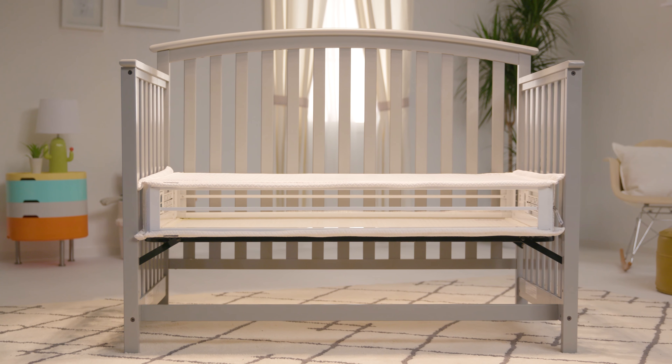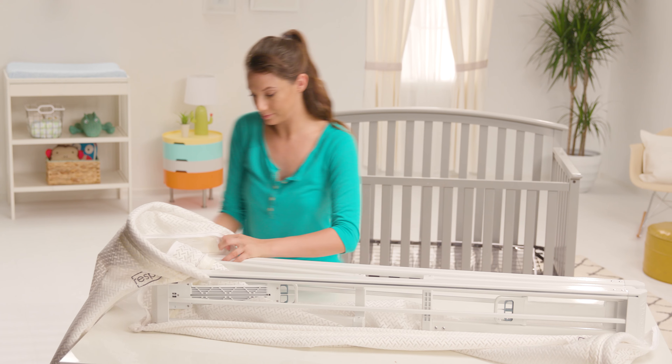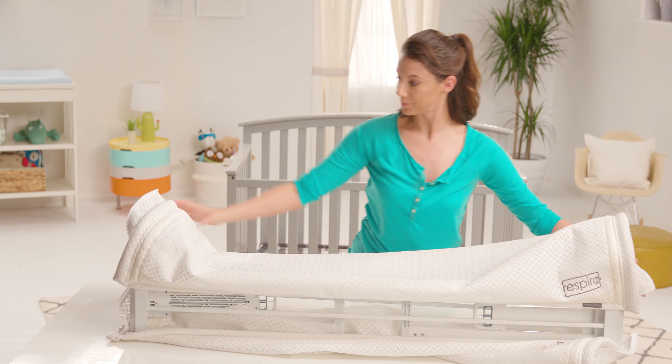The Respiro Crib Mattress can be easily assembled in minutes. Remove the Respiro frame from the storage bag and set it on a workable surface. Partially unfold the Respiro frame to slide in each sleep surface by inserting the small tubing in the tracks on both sides of the mattress frame.